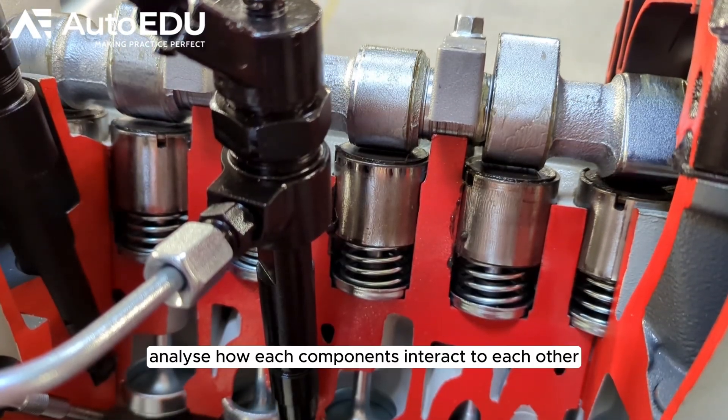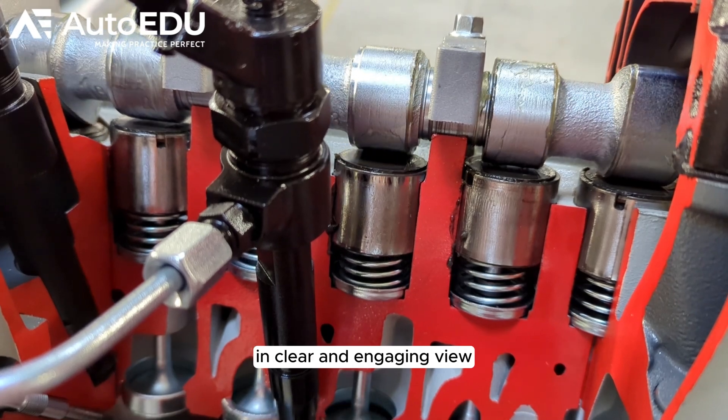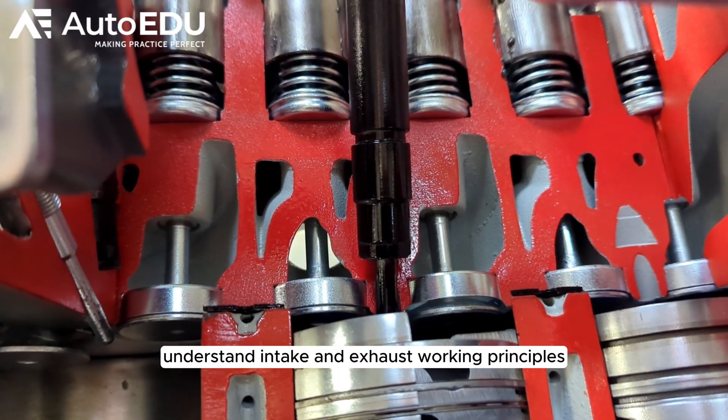Analyze how each component interacts with each other in a clear and engaging view. Understand intake and exhaust working principles.